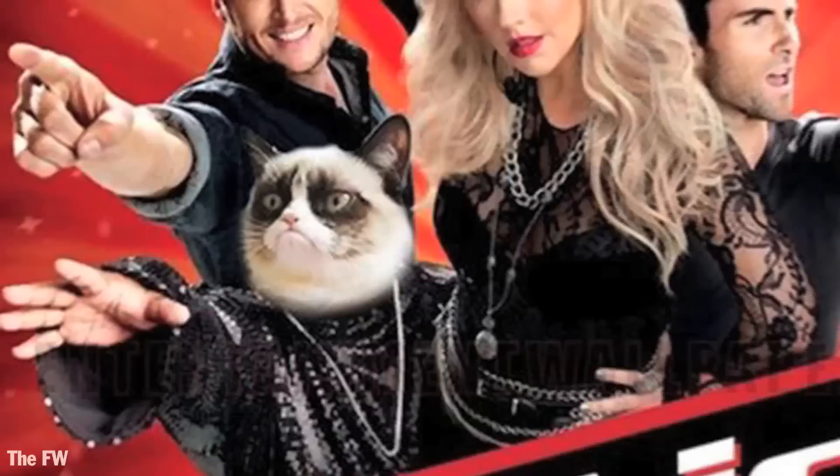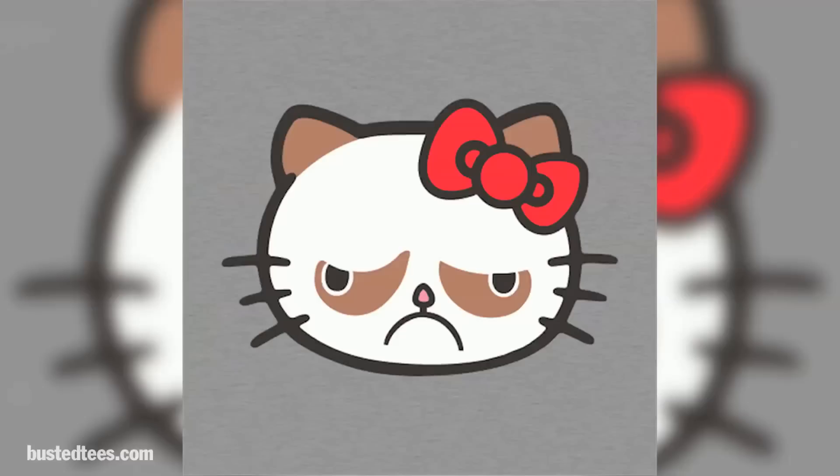Grumpy cat. One day, just a regular grumpy old house cat. Today, a household name. Adored by millions, his grumpy little face is popping up everywhere — and definitely one of this year's hottest costumes. We're going to show you how to do the makeup, followed by how to make a grumpy cat spirit hood.